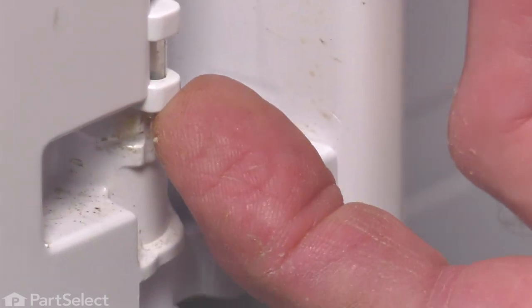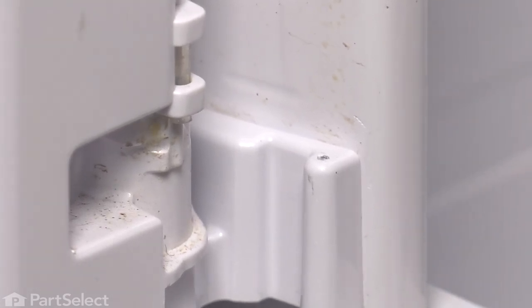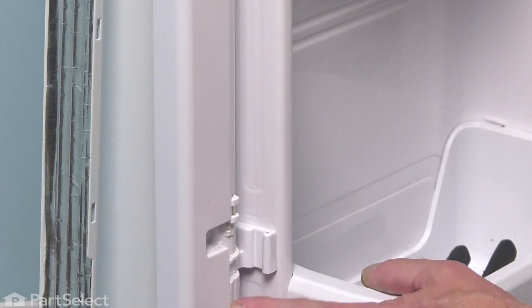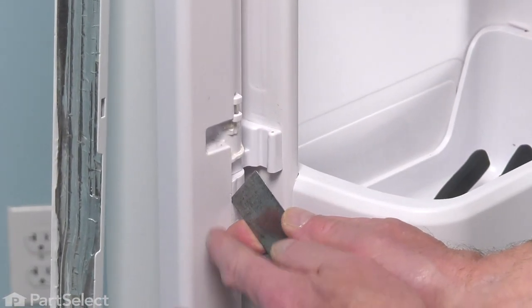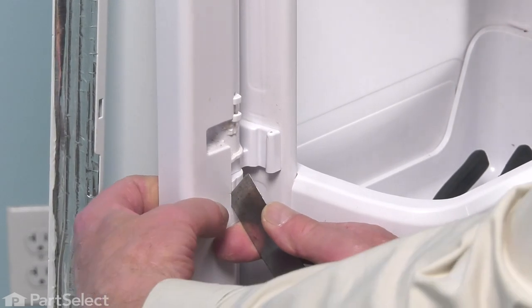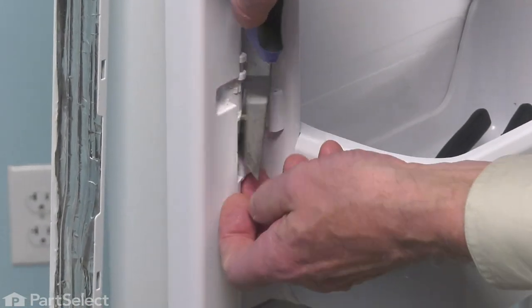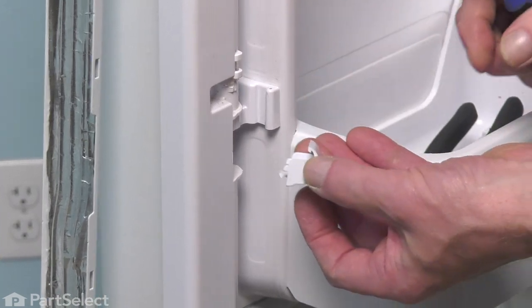Make sure that that sleeve stays intact, or if it comes out, make sure that it's attached to the spring because we'll need it when we reinstall. Next, we'll remove those lower and upper caps. Just take a thin blade putty knife or a thin flat blade screwdriver and we'll go into that little gap between the cover and the face of the mullion. Right about the center of it, there is a little small tab — you press that and pop that cover off and remove it.